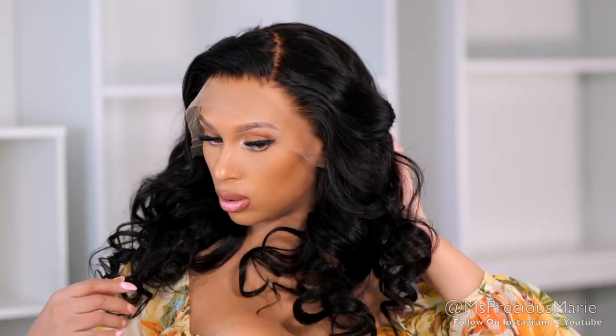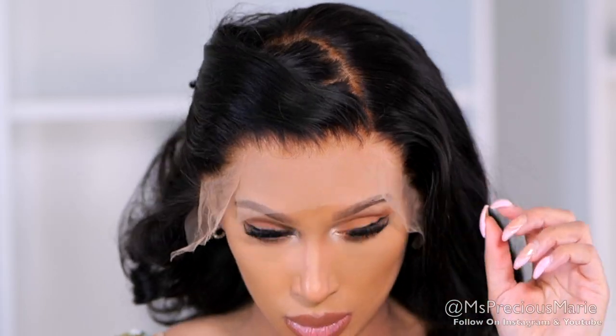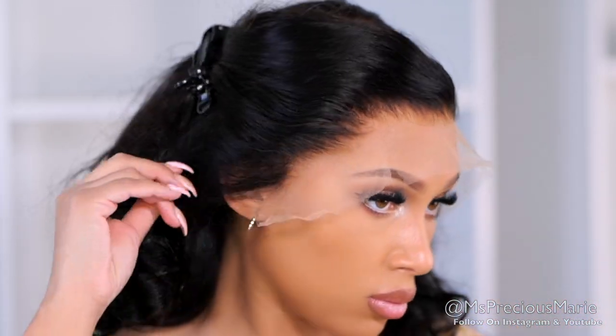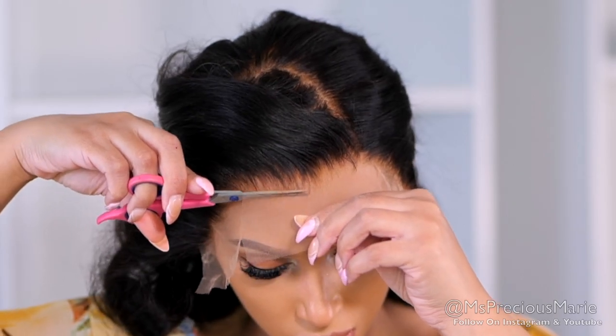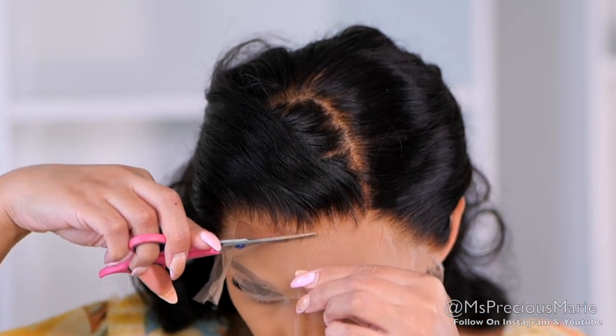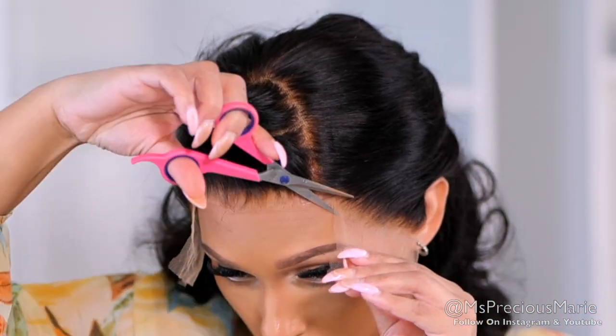This wig comes with a pre-plucked hairline and lightly bleached knots. This is the natural color of the hair, but it can be bleached and dyed if you want. I decided to get this wig in a 20 inch — I think it's the perfect length if you want a little bit of length but also keep it natural looking. I'm going to go ahead and remove this extra lace. With the clear lace, it's very undetectable on a lot of skin tones, so you don't need to worry about blending it with your skin if you are darker or lighter. You'll see soon how natural this hairline looks before I even install it.